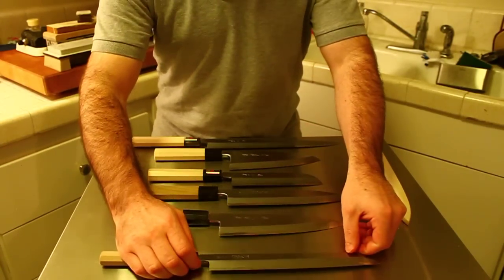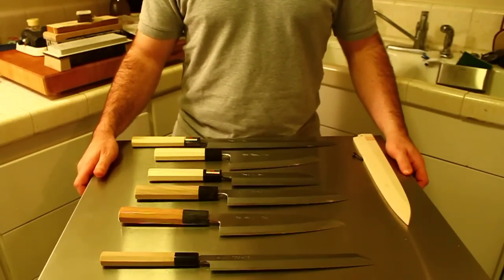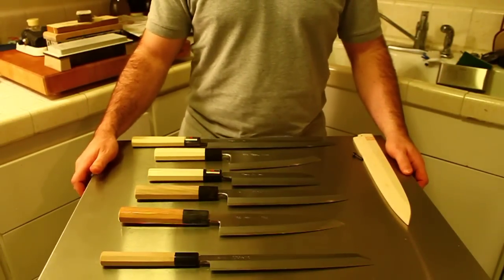That covers the names of some of the single-bevel knives you might commonly see in kitchens. Thank you for watching. This is Jonathan at Japanese Knife Imports.